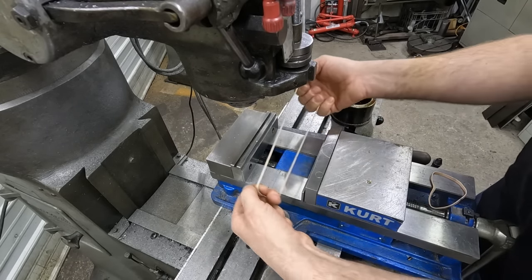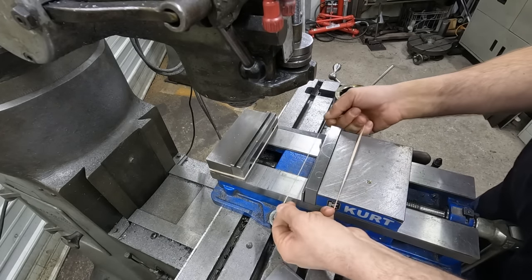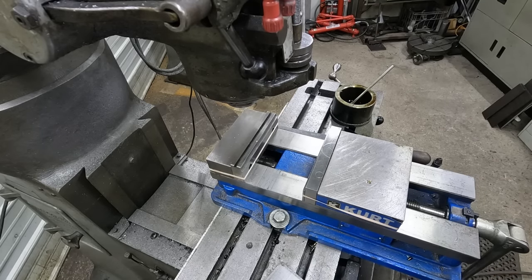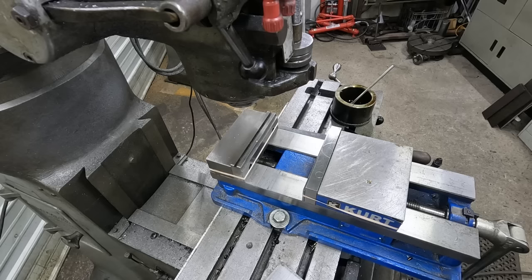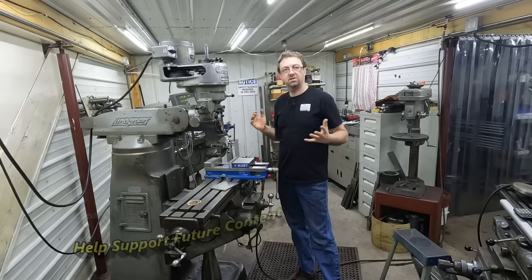Another option for keeping your parallels in place is rubber bands — you just slip a rubber band over your vise and hold the parallel against the jaw. This is not a solution I like. Honestly, I don't keep rubber bands on hand, so I'd have to go buy them, remember to put them on a list, go to town, spend time finding them, and then spend ten or twelve dollars on a bag of rubber bands that I'll never find again once I get home.